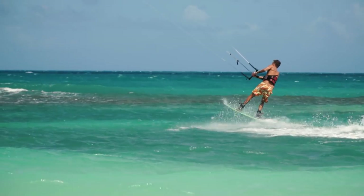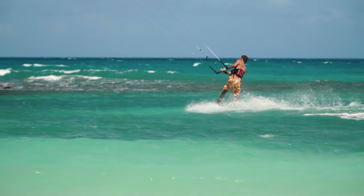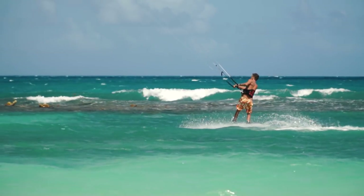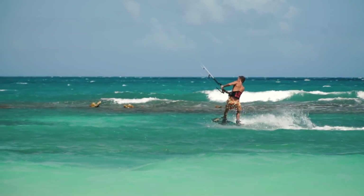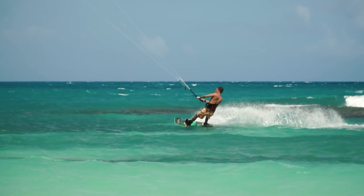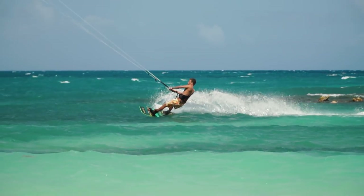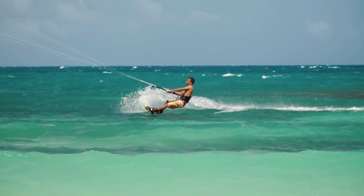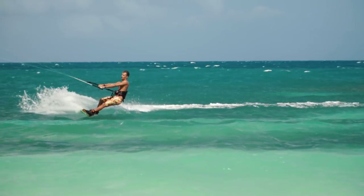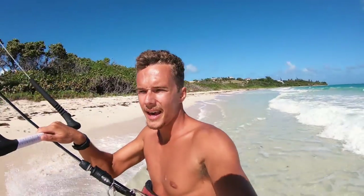Here you can see my body position for the down loops with the board — it's pretty much identical to a carving transition, but the only difference is you're not being as aggressive on the heels. As you can see, I'm initiating the loop with a little bit of pressure on my heels just so I don't get pulled over my toes as the kite does a full loop. Then I fully lock my heels, lock into that power, and complete my transition.